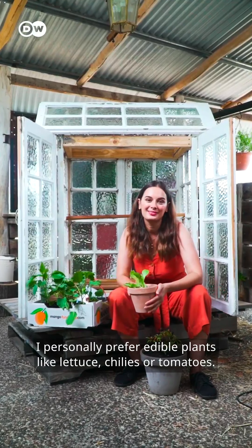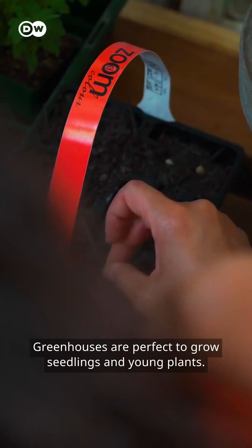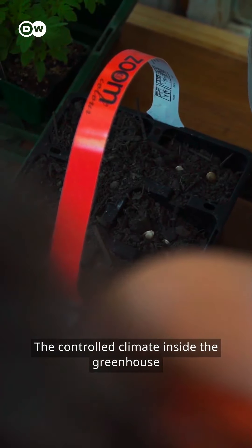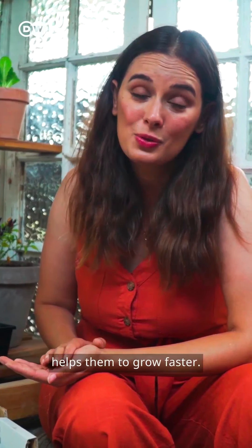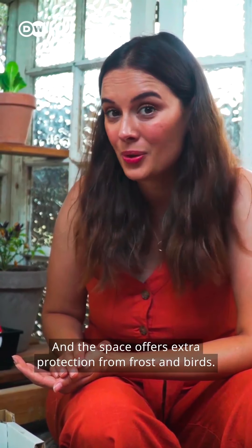Greenhouses are perfect for growing seedlings and young plants. The controlled climate inside the greenhouse helps them grow faster, and the space offers extra protection from frost and birds.